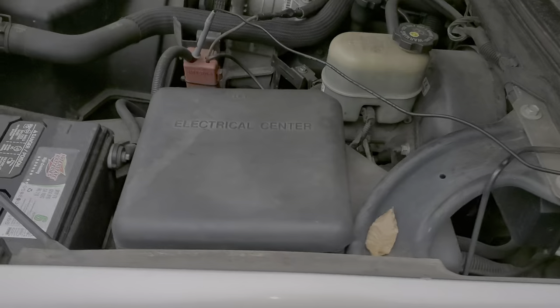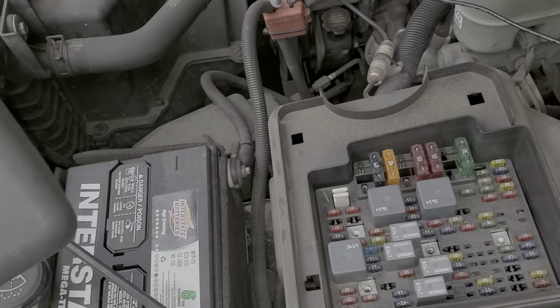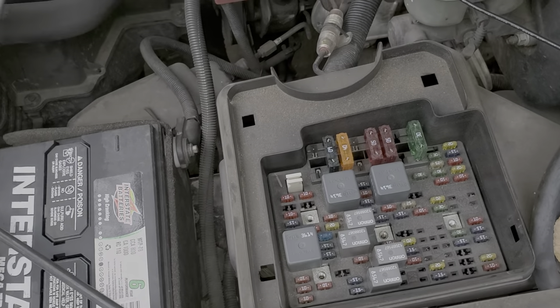There's going to be two main fuses as well as a relay here. Pop this open. We're looking inside of the electrical center here, and the two fuses for you to check are inside.